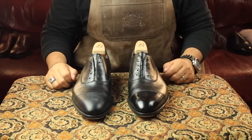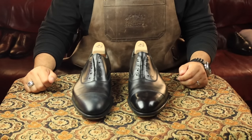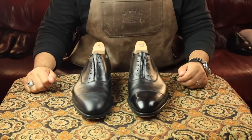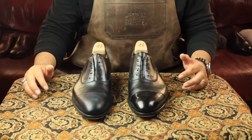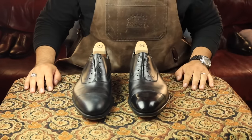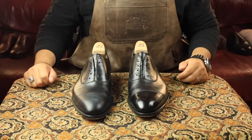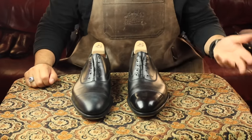Hey everybody, welcome back. Today I'm going to be answering one of the most common questions I get in all my videos: can you use an electric tool of some kind, like an electric brush, to perform a mirror shine? I think a lot of people ask this because they know how hard mirror shines are and how long they take, and they want to know if it can be done quicker, faster, easier.